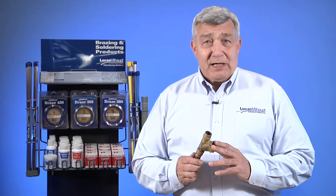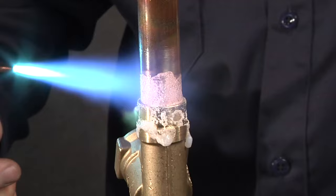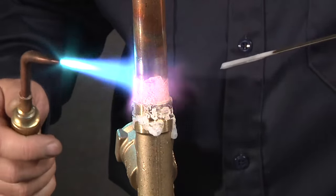The phosphorus in Silphos brazing alloy gives it a self-fluxing ability when used on copper. However, it is required that flux be used when brazing other copper alloys, such as brass or bronze.